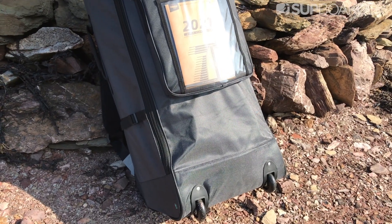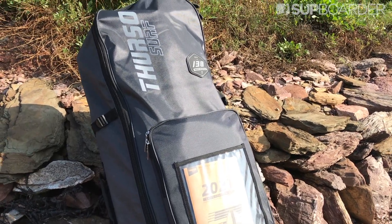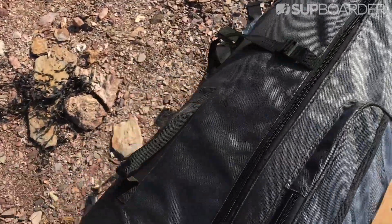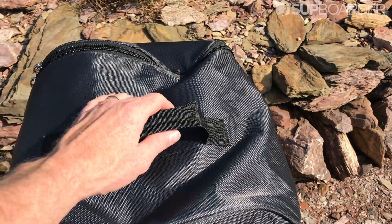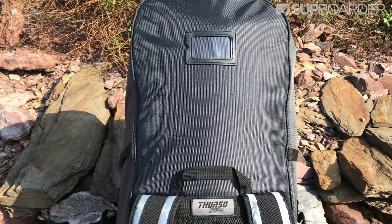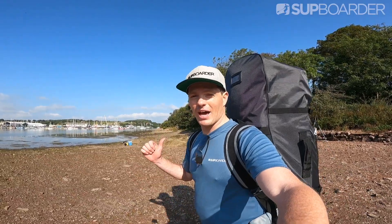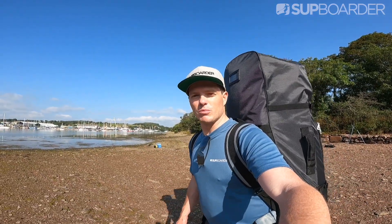The bag has a front pocket and great heavy-duty zips, making it really durable. It also has handles on either side and on the top, which is really useful for a big bag — no matter which way it's lying you're able to pick it up. There's also a name tag holder, which is fantastic if you are traveling overseas with this board. Now let's get everything out and do the inflation process of the Thurzo Max Multipurpose.